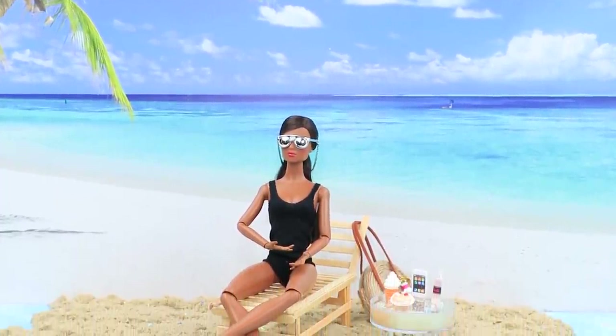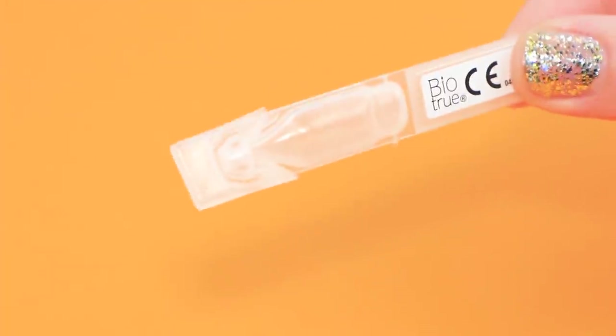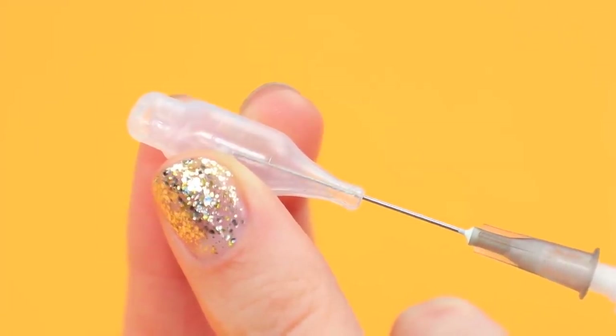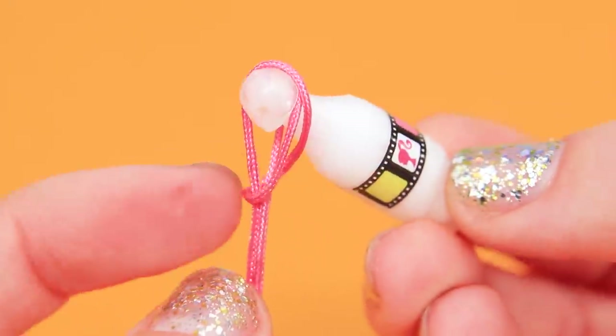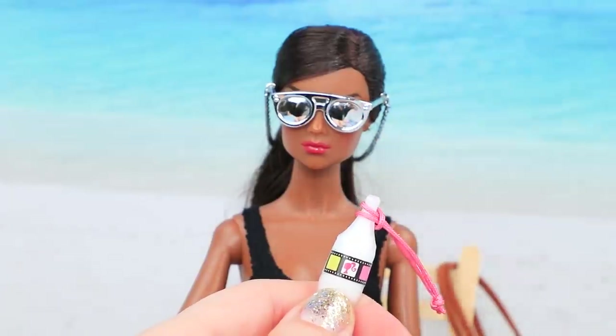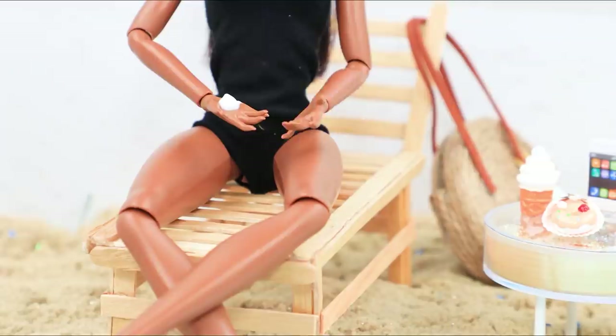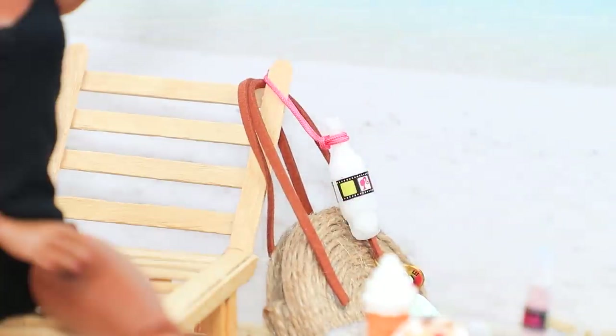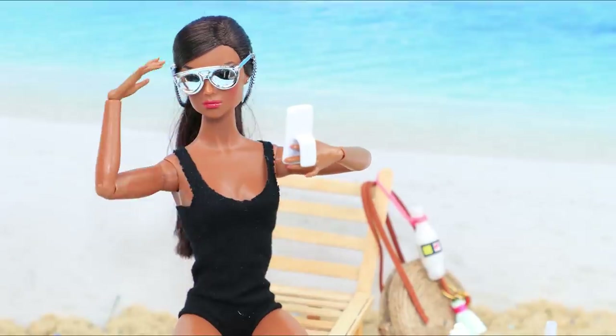Hang on, where's my sunscreen? Cut out a container from lens drops, fill it with lotion using a syringe and put on the cap, then add a label and a handle. Now our Barbie won't get sunburnt for sure! She will have a nice tan — and of course, take a cool selfie!